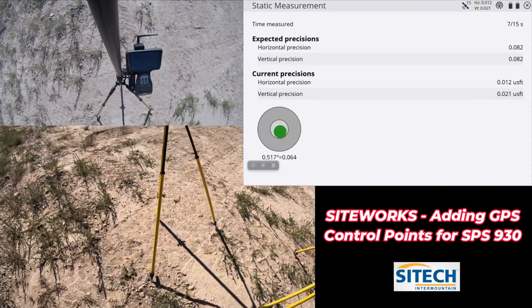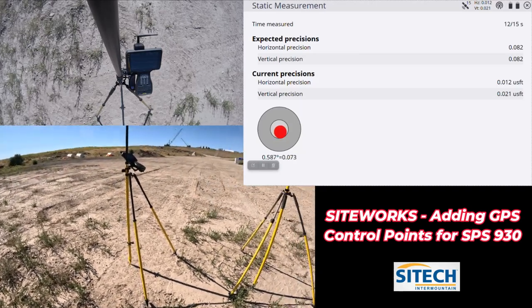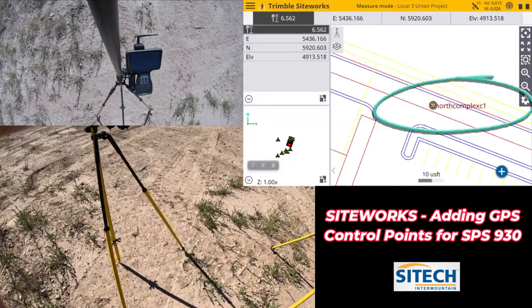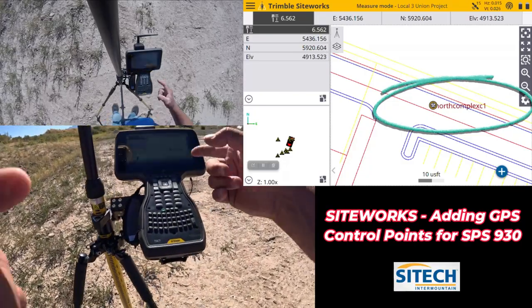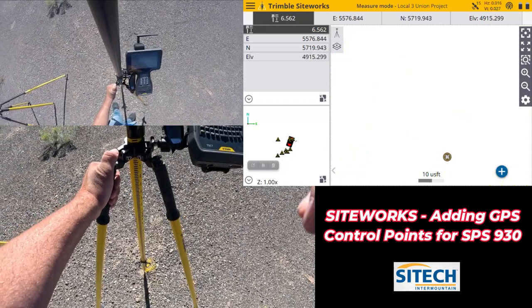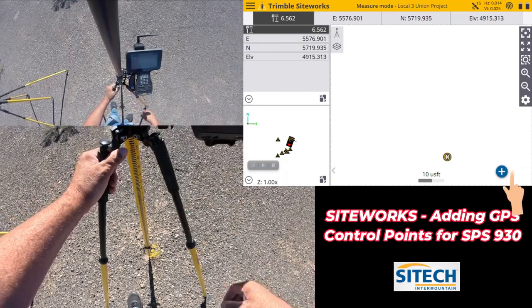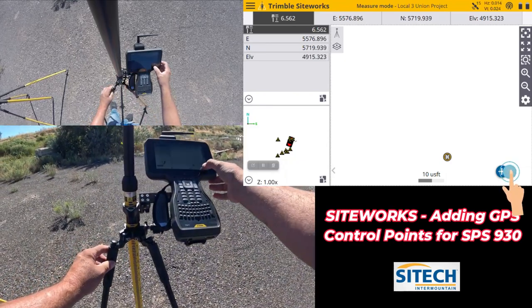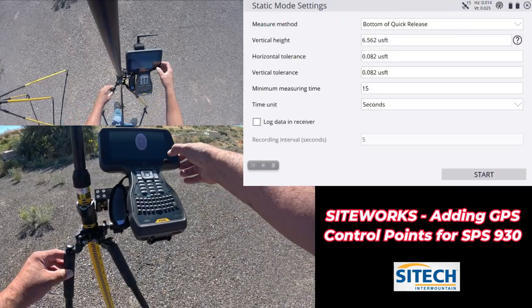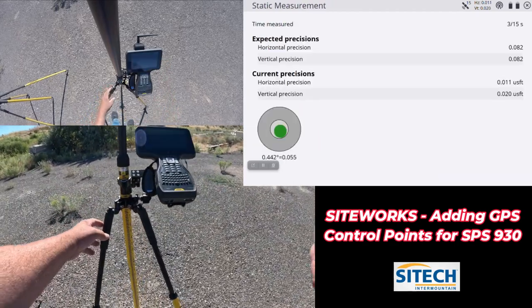These are control points I can now use to set up a total station — either walking to it with my own pole, or using these as backsights. Once we're done you can see we've got another one, so let's add one more. At this third control point I'm going to face the same direction — generally towards the sun. We'll hit the plus button and add in one more — this one will be number two, so we'll have North Complex, North Complex one, and North Complex two — three total. We'll measure this in and we're done.